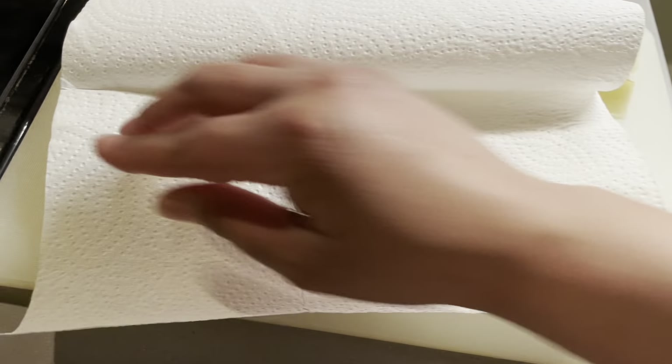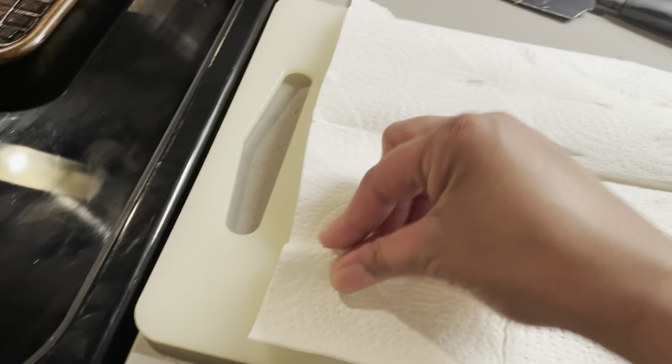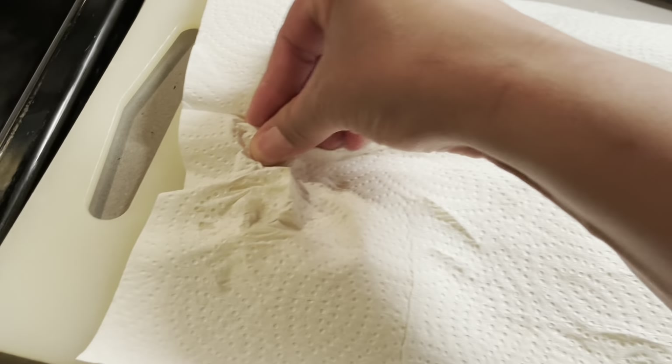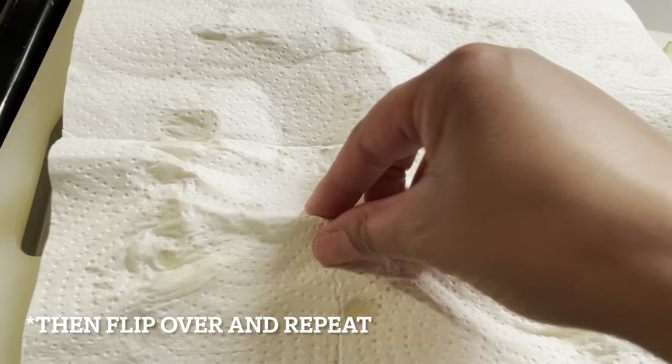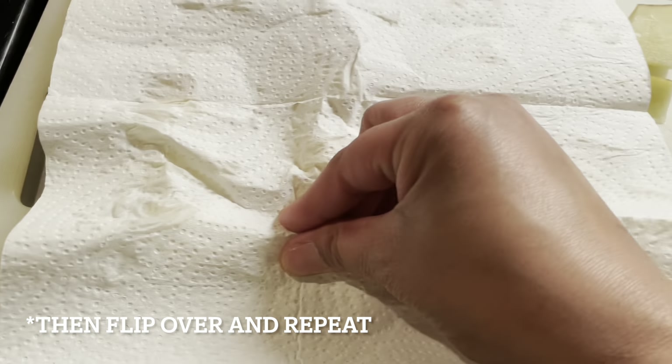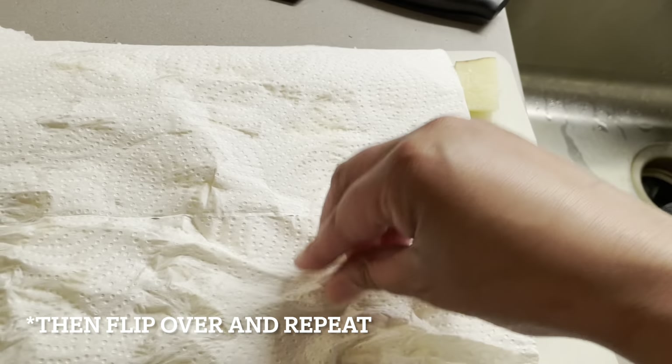So I'm going to take a paper towel and just pat them, but be pretty thorough and try to press on every little potato wedge to really soak out the water and the starch. You can see all the water and starch coming out — try to press on every one.